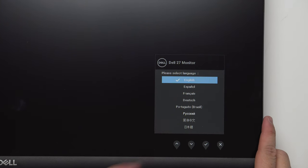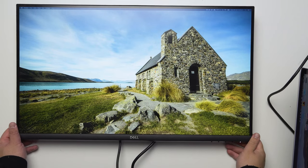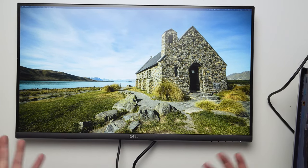Turning it on, it's asking for a language selection. You can use the buttons to select — we're going to select English. Straight off the bat, looking at the panel, it looks great. Colors are actually quite good even though it's not an ultra sharp or professional series monitor.